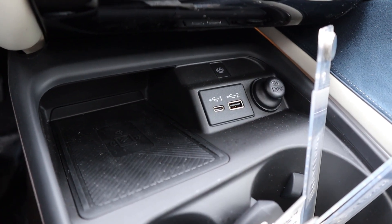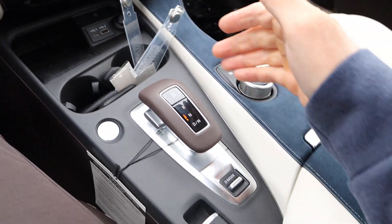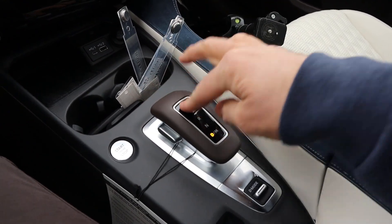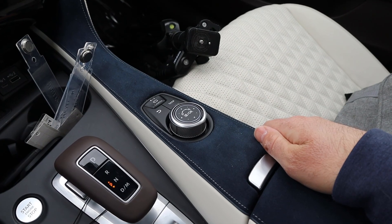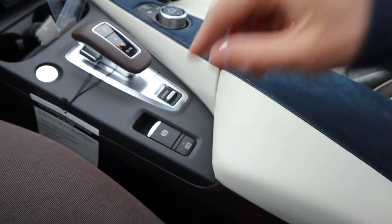We've got charging ports down below with a wireless phone charging pad and some cup holders. You can see the shifter for the CVT — it's a shaver-style shifter. The drive mode select is right there, along with the control for the top screen. And then your parking brake and auto hold as well.